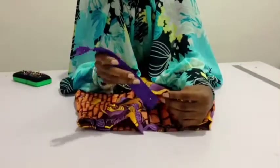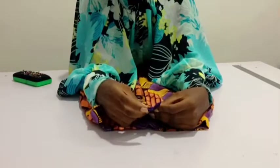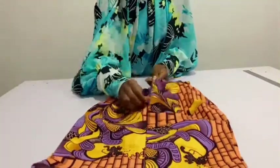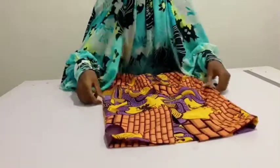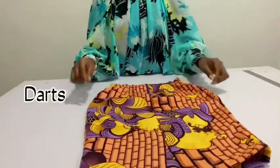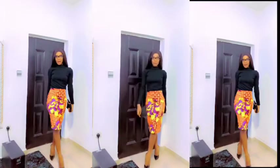After attaching the band, I'm now going to attach my zip. I already have a video on how to attach a zip, so in case you don't know how, you can check that video out. And now I'm done — I've attached the zip. I have my slit, the band, and the darts. See you guys in my next video!